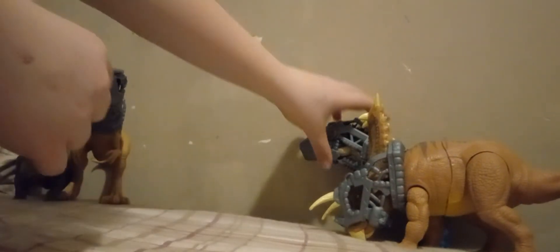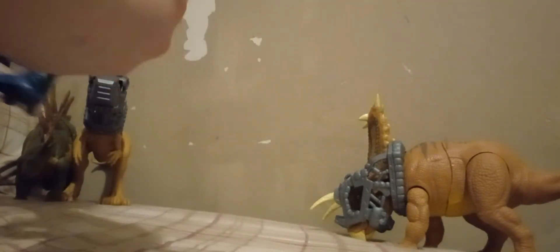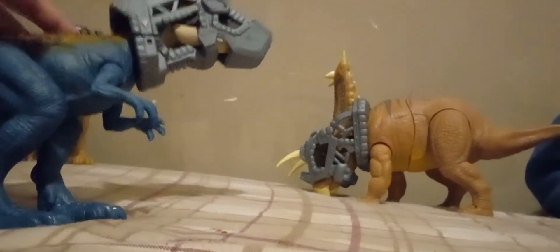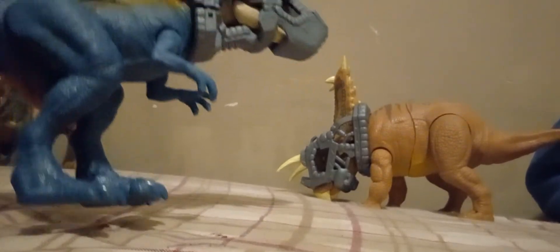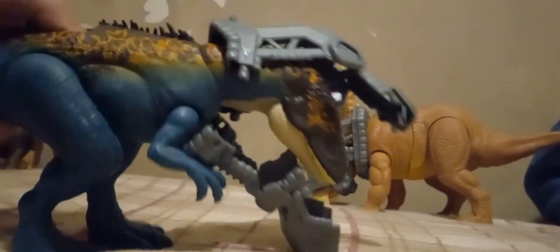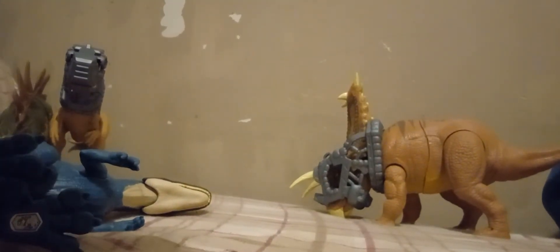Speaking of Carcharodontosaurus, they actually released a second variant. They announced this shortly after the first one. This is the blue-orange variant — it's a straight-up repaint from the original Carcharodontosaurus. I'm not gonna really explain how to put the capture gear back on it, because I already explained it on the original one.